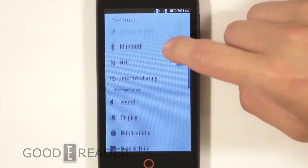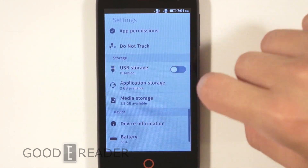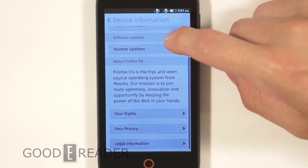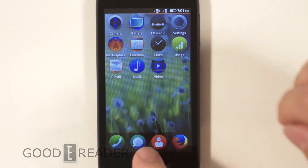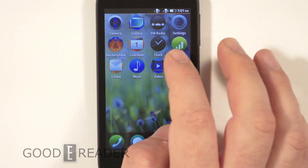This is very Android-esque. We'll go to Device Info so you can check everything out. This is indeed the Flame, but it's manufactured by Alcatel. We're not going to dive into anything here because this is just a first-time boot-up to show you what the phone looks like — you can check our YouTube channel for the full review.